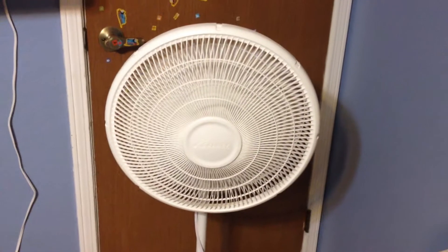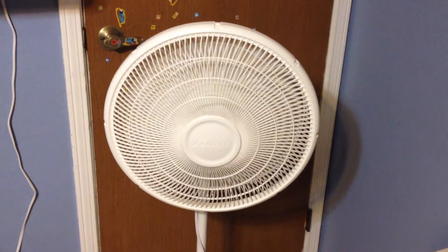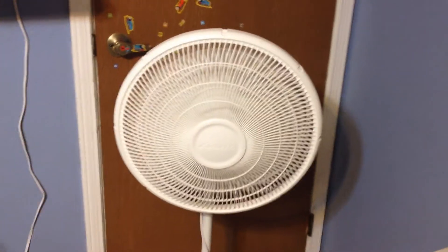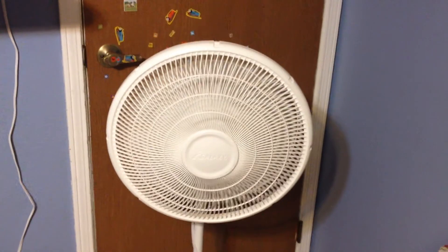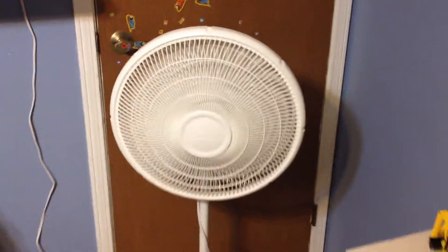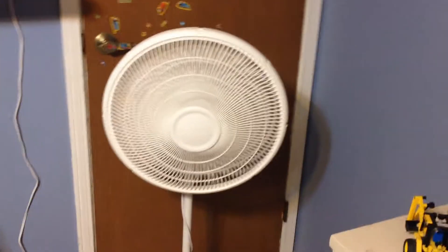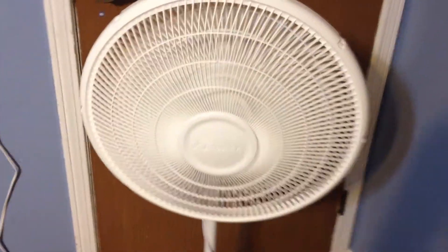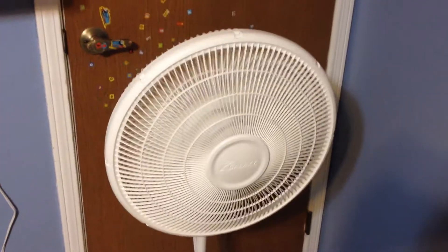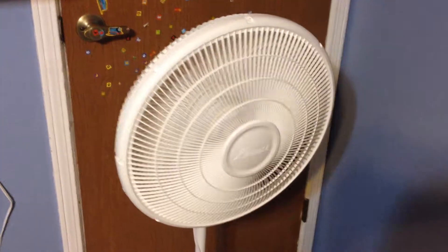Now let's go to high. Much more air blowing — not force, but air. It blows a lot on high. Also, any speed kind of speeds up whenever you're turning on high or medium.